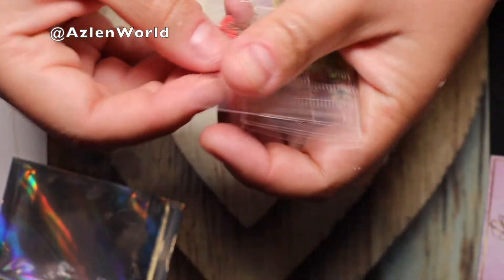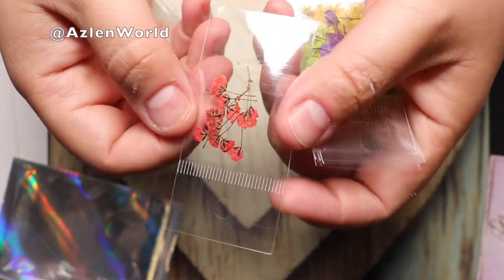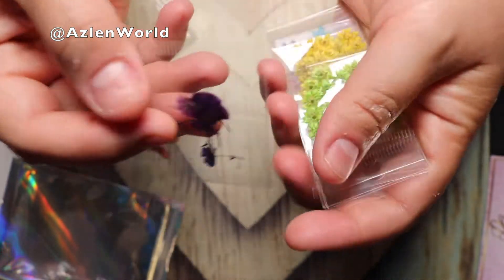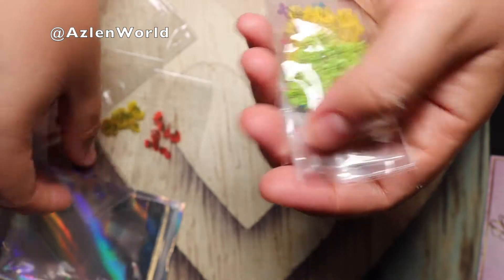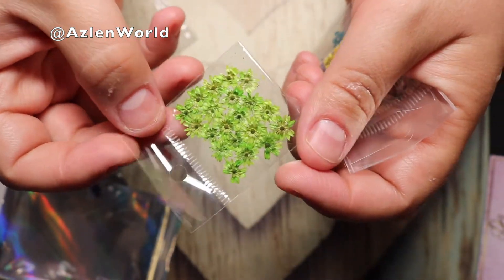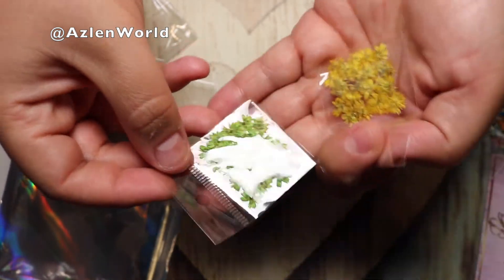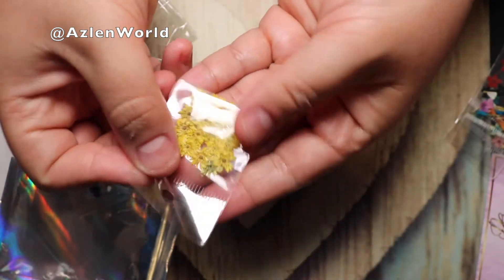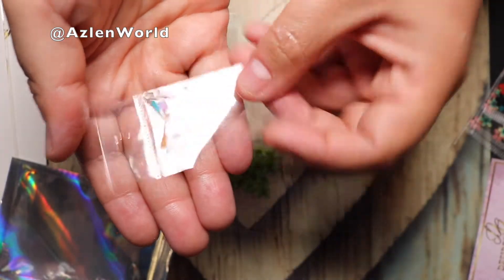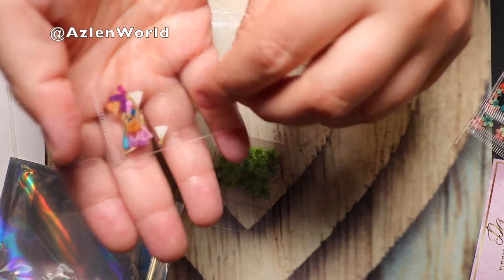With these flower ones you have to be very careful, because I was using them with acrylic and it started leaking color. I was using the green one and the yellow one, and for some reason the yellow started coming out of the flower and it ruined my whole acrylic on the nail. So be careful with these ones when you use them.